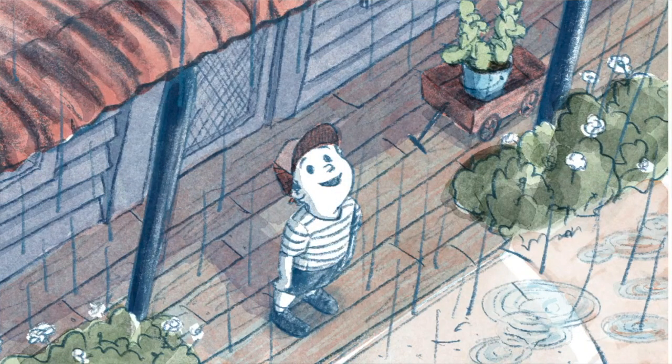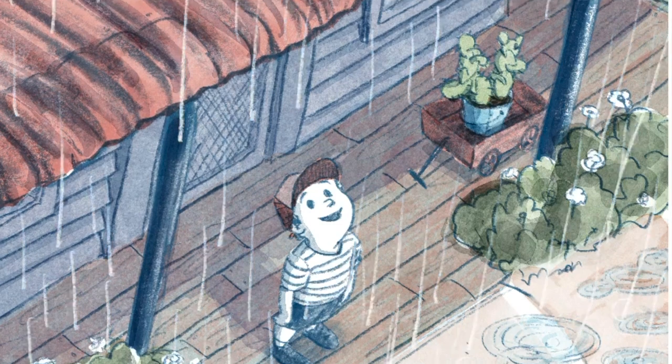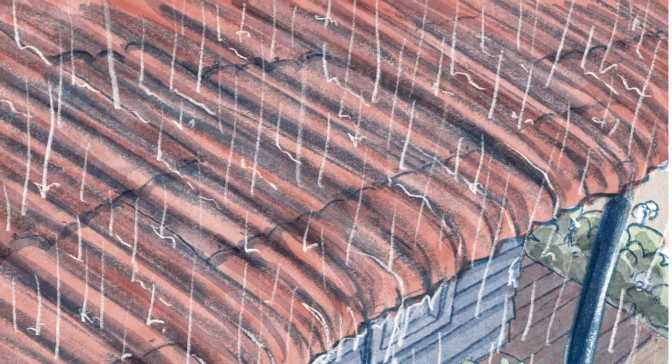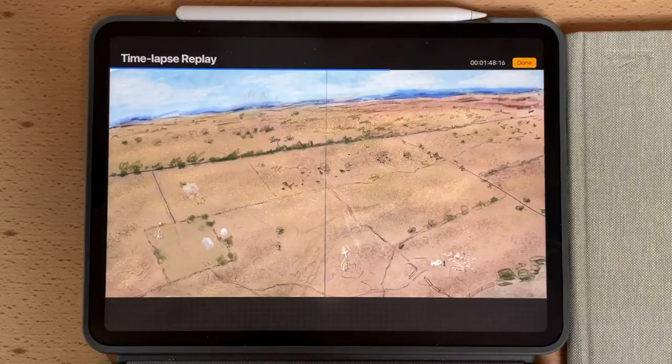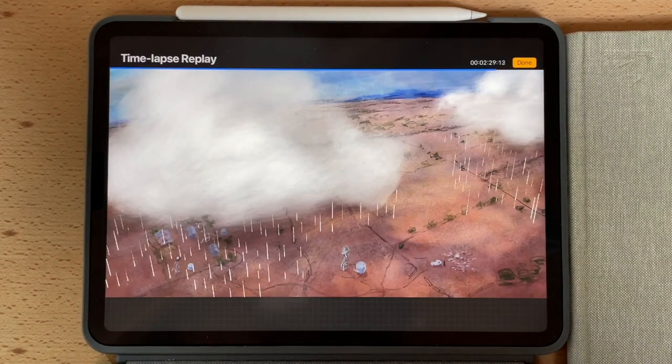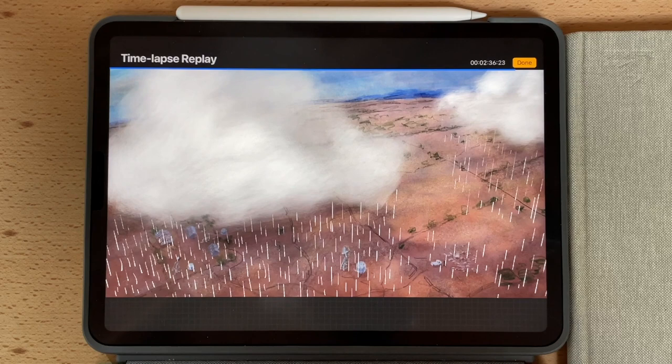All of my favourite stories really explore how something changes for the characters, and that's what I loved about this story as soon as I read it. Such a significant change happens the first time this kid sees rain, and for the parents it's significant too because they've been in drought for a long time on their farm. I really had fun drawing the farm so dry in the beginning and then gradually changing as we go through the book. If you get to look at the front and back end papers, there's a wonderful transition as the rains come in.